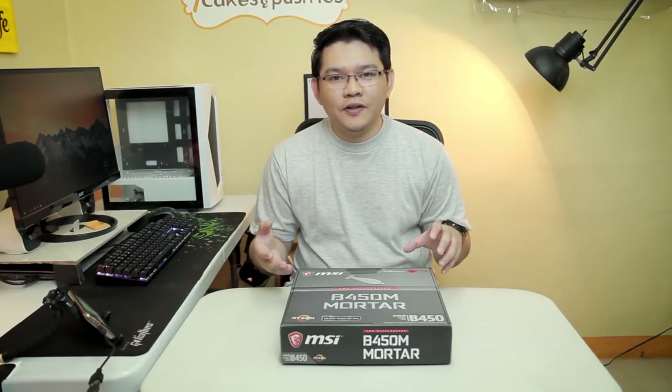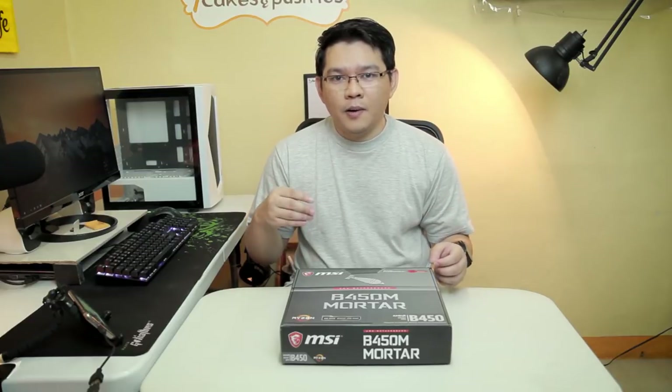Welcome back guys. So just a quick disclaimer, I'm not going to go in-depth about this motherboard. I made this video just to share with you my experience and to give you guys an idea about the important specifications of this motherboard, just in case you also want to get this. So with that being said, let's start with unboxing, shall we?